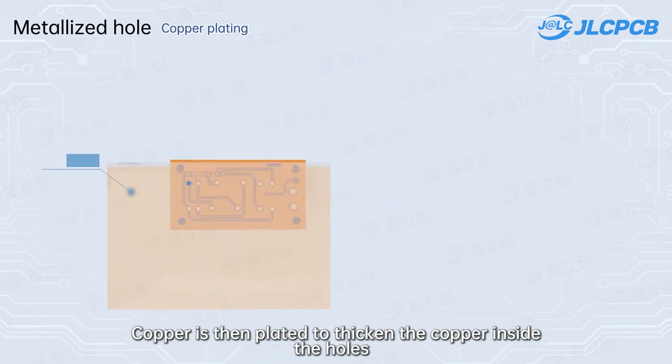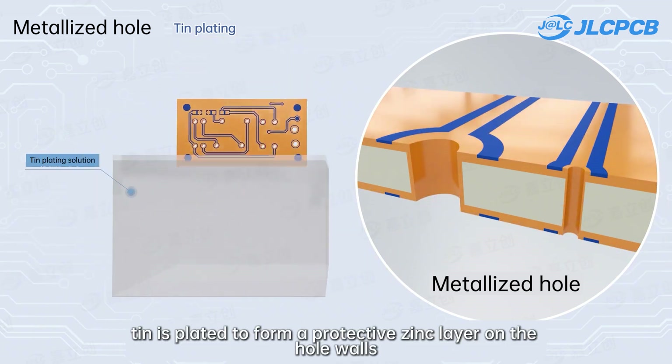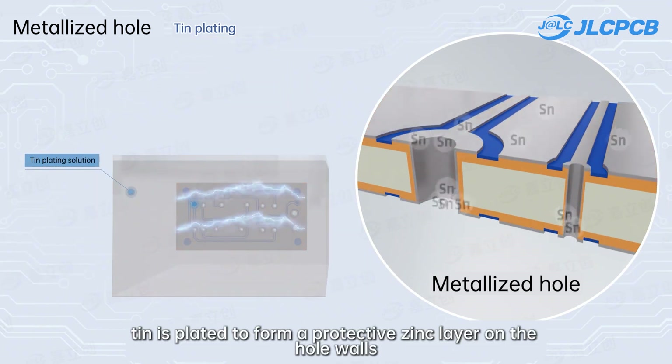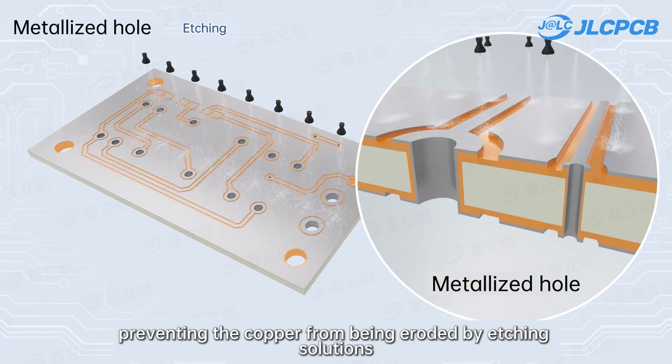Copper is then plated to thicken the copper inside the holes. Next, tin is plated to form a protective skin layer on the hole walls, preventing the copper from being eroded by etching solutions.